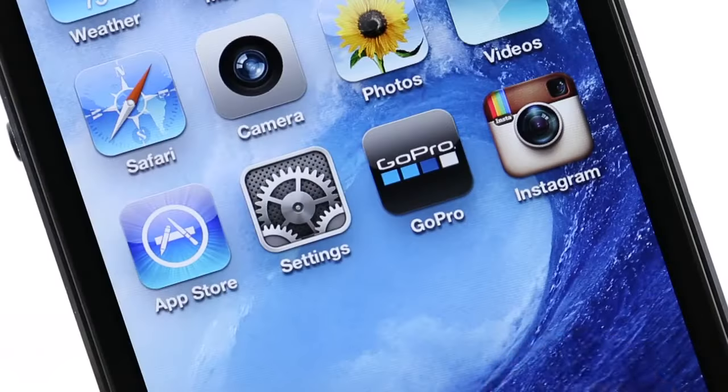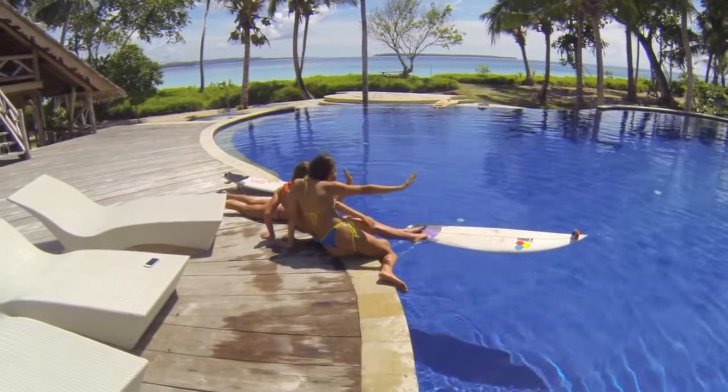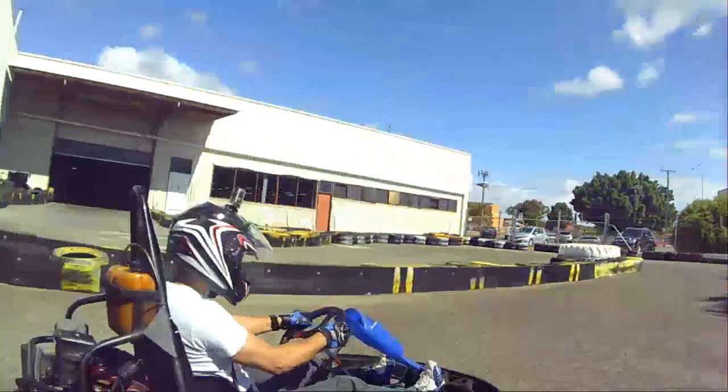If you have a smartphone you can get the GoPro app and check the footage by connecting it via Bluetooth. This will give you a good indication as to what the footage angle will be like.